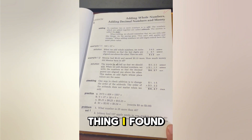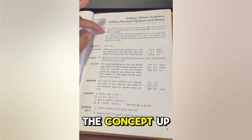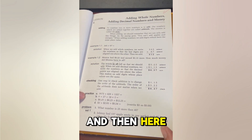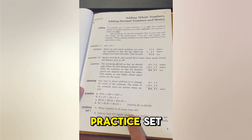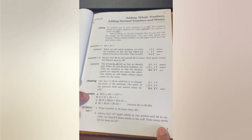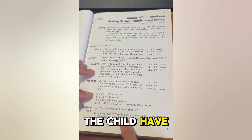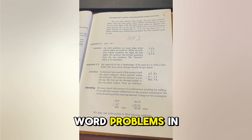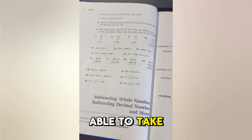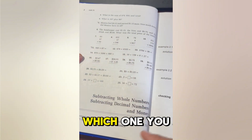Another thing I like is that it's in black and white — it doesn't have all that color. I love that it introduces the concept up here, then gives examples of how to use the concept, and then gives the child practice in the practice set. Once they finish the practice problems, the parent is supposed to check it to make sure they understand the new concept, and then the child starts the problem set. They have a lot of word problems in this curriculum, which is really the point of math — you should be able to take a concept and apply it to a problem or real life.